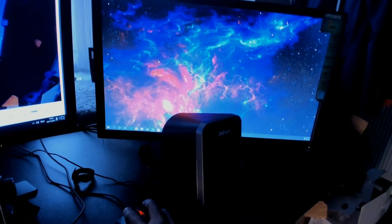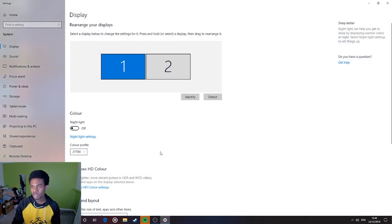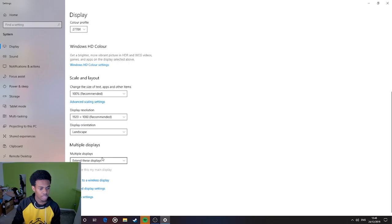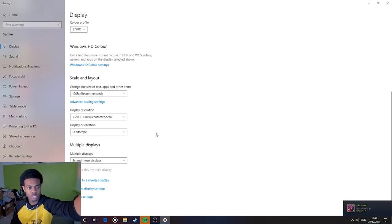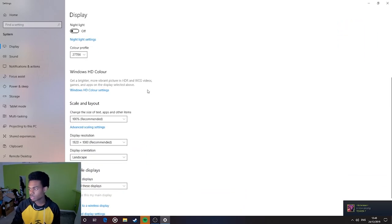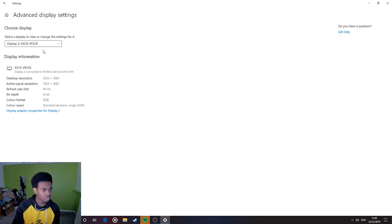Yes! We've done it, we've done it boys! Okay, back to display settings — extend these displays. The second monitor which is over here is now actually working correctly as it should be. I want to go into the settings because this monitor is quite bright in comparison to my main monitor. Going into Display Settings — display one, display two.